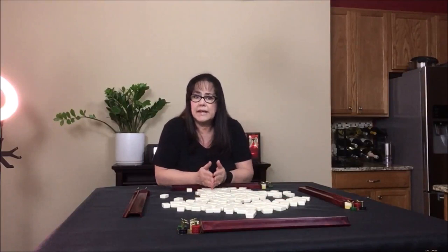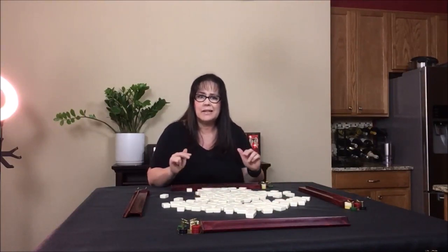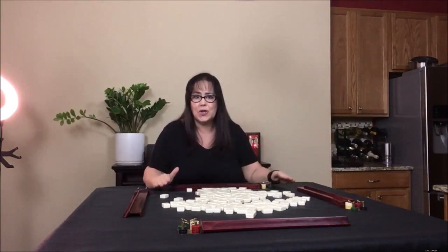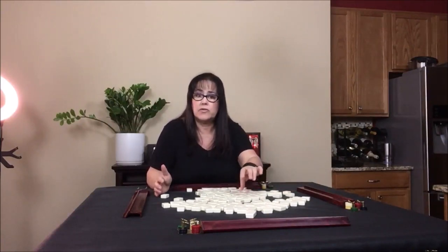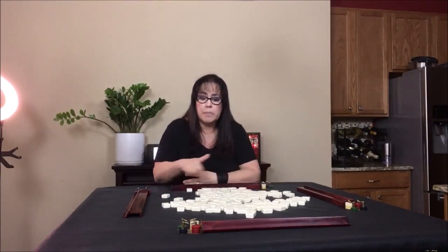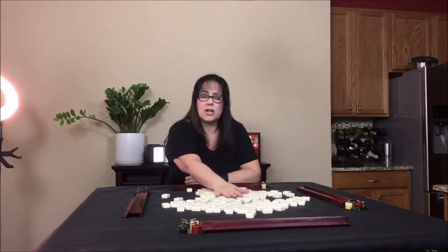Once they're mixed, everybody should build their own wall. It's not technically their wall — this is a communal wall. It's kind of like when you play cards and you create the deck of cards in the middle for you to draw from. Building the walls around the table is just like that. Our picking wall is basically the same thing as a deck of cards in the middle.